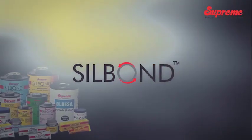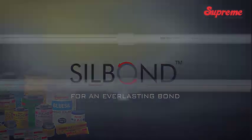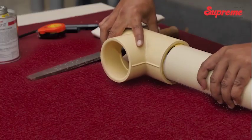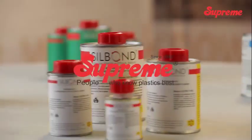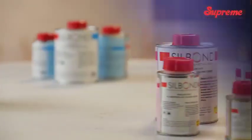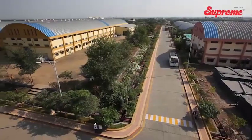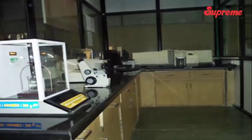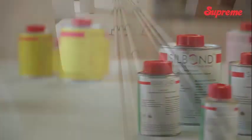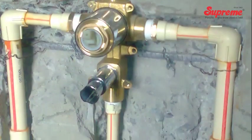Supreme Silbond Solvent Cements for an Everlasting Bond. Considering the importance of solvent cement on joint strength and overall performance of the system, Supreme has introduced a wide range of quality solvent cements under the brand name Silbond. Manufactured in-house in a fully automated plant under stringent quality checks, Silbond ensures 100% leak-proof joints and meets and exceeds all standard requirements.